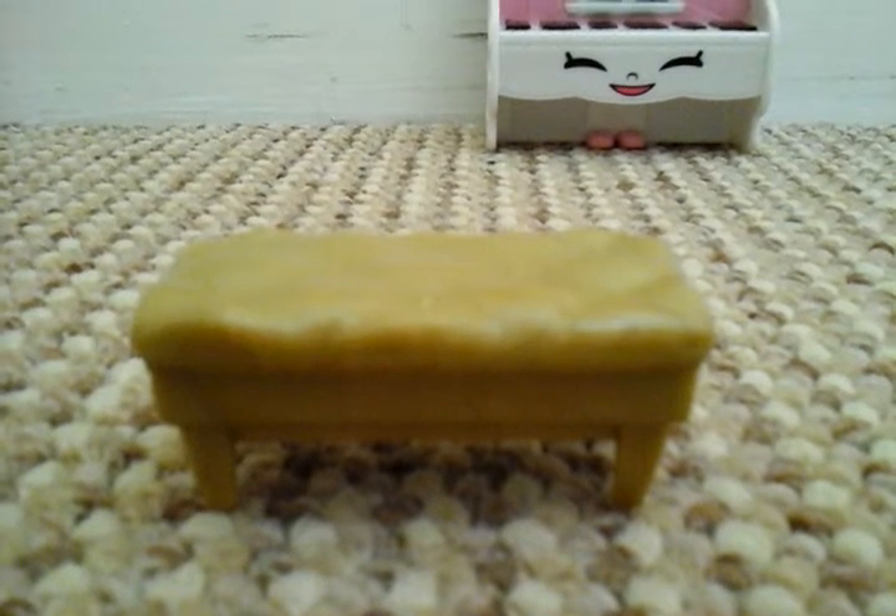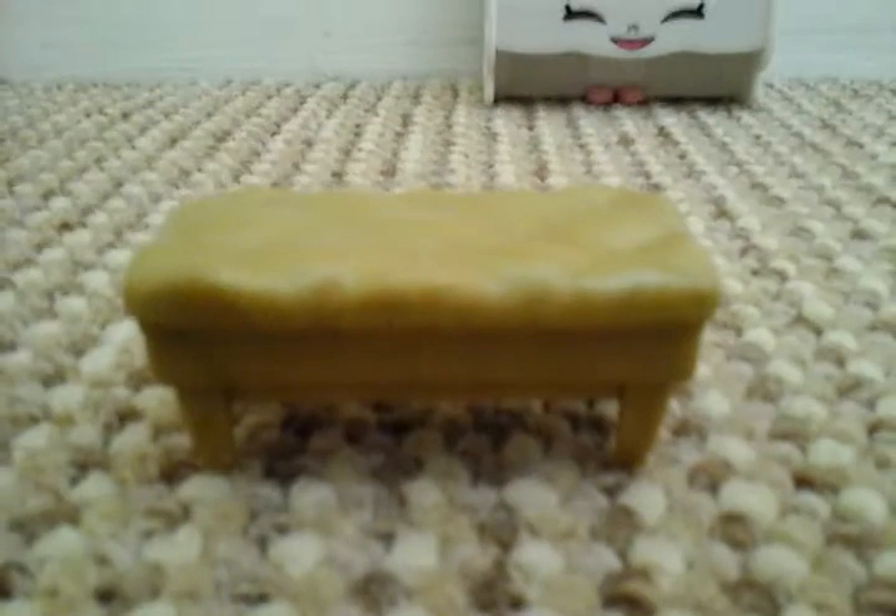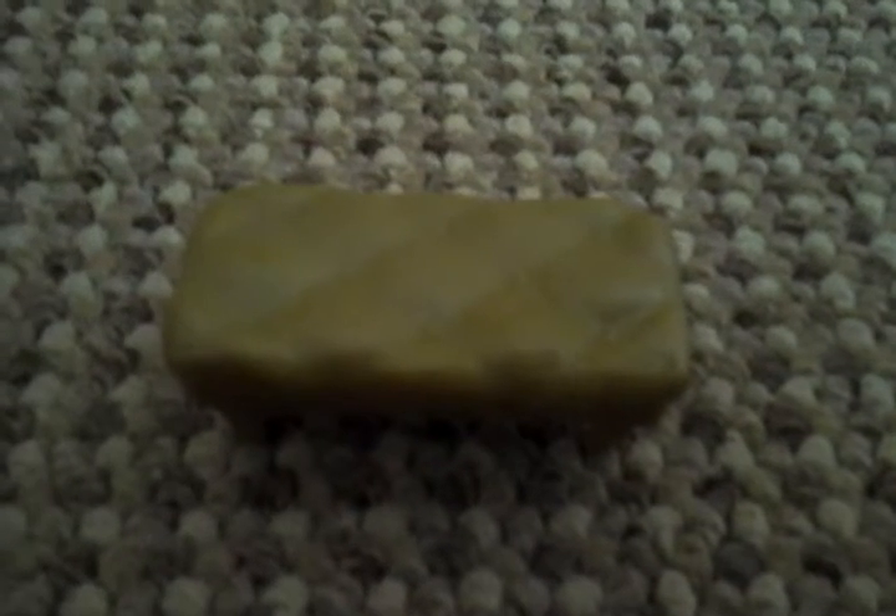This is the stool. My bad — it could be the stand. But you know what, I think I am right, it's the stool.